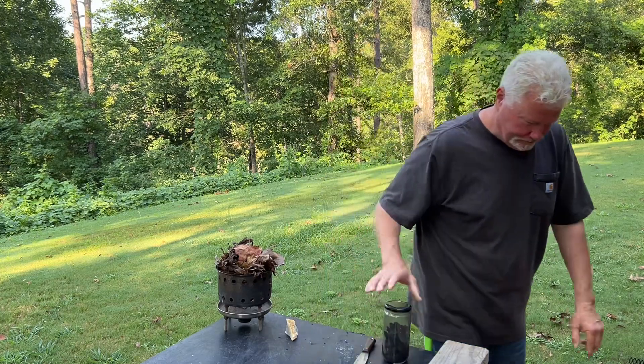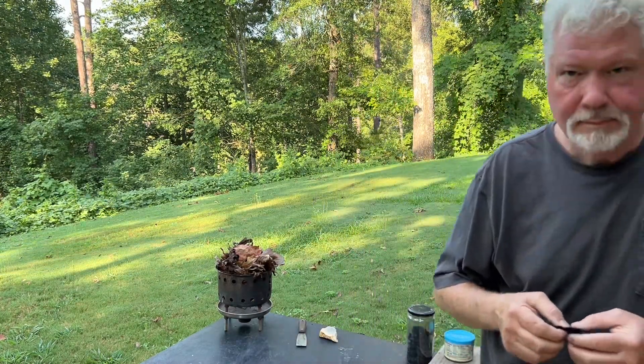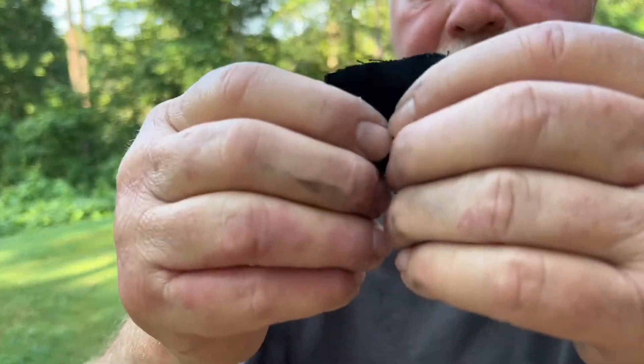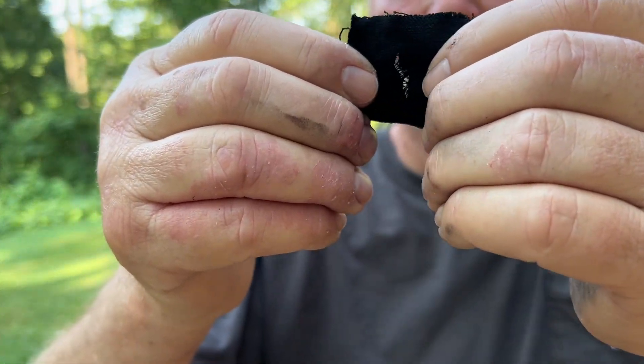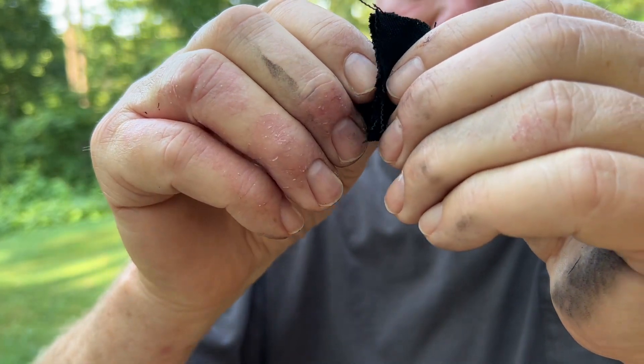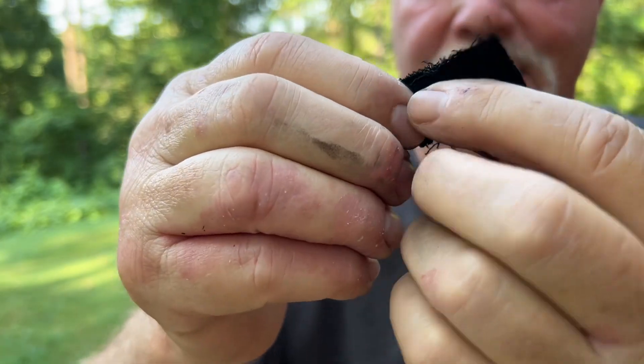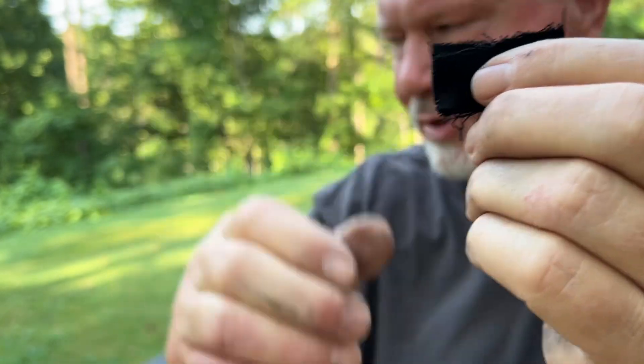Tear it in half to expose these threads, because they are what's going to catch that spark. Put that edge a sixteenth of an inch behind the sharp edge on the chert.